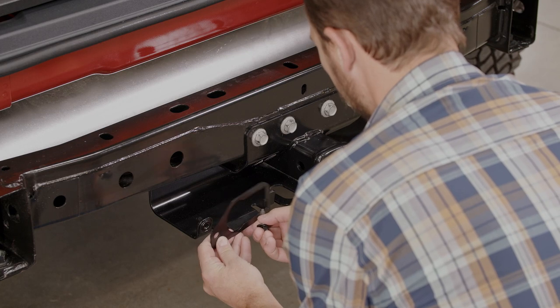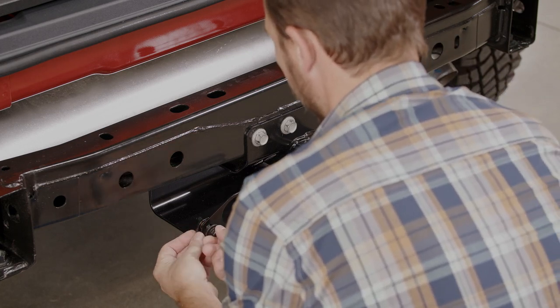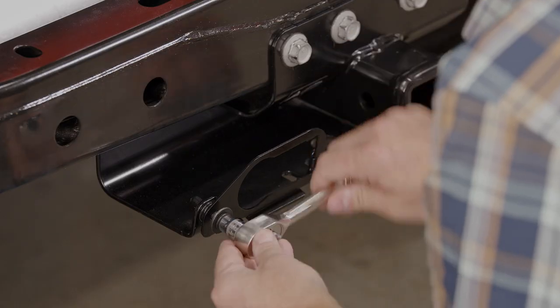Place the bracket over the wiring harness opening. Secure it using the 10mm bolt, then tighten it.